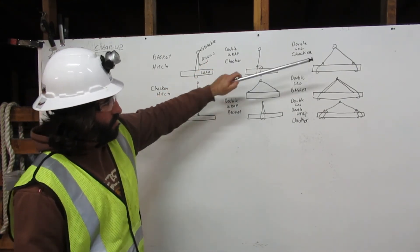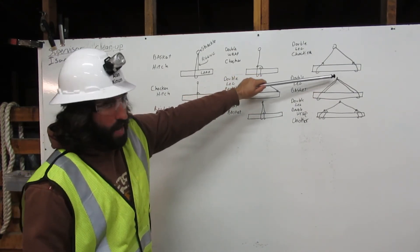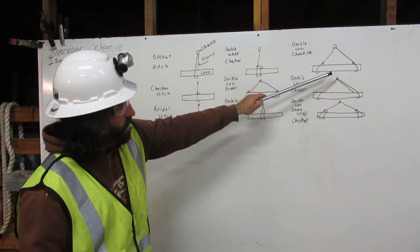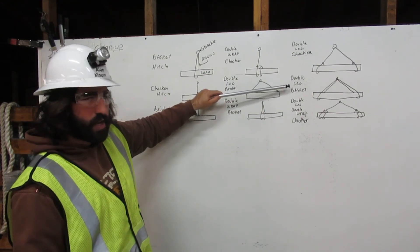Here is the double-leg basket. The rigging comes down from the shackle, around the load, and then back up to the shackle. Our second leg comes down, around the load, and back up to the shackle. That is the double-leg basket.